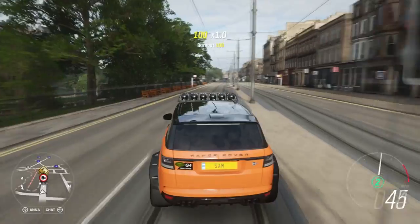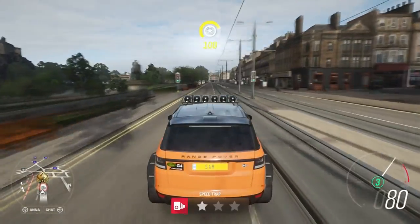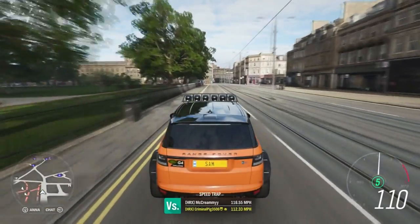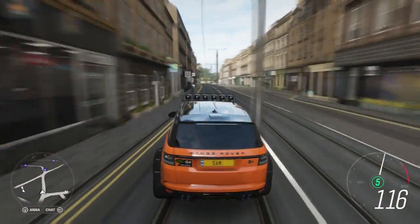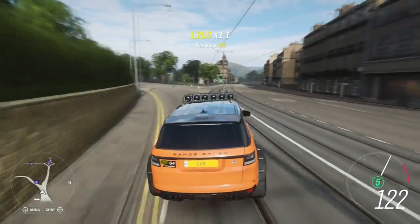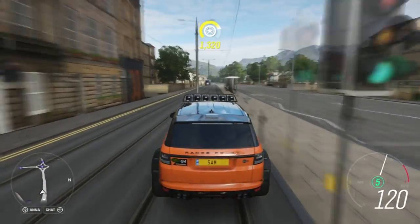Several months later... Okay, so it looks like we're not going online racing because it was quite hard to find a lobby. And when I did, it was only ever S2 class, and this Range Rover is A-class. I wish you could pick what class lobby you want to go into. So anyway, let's go mountain climbing in this Range Rover and see how well it does.